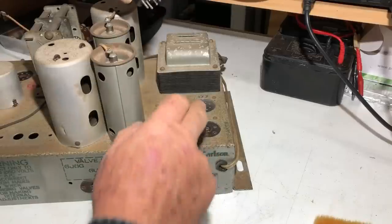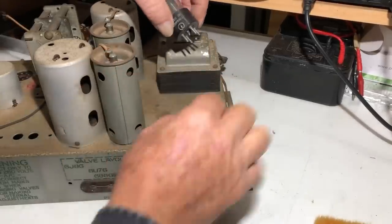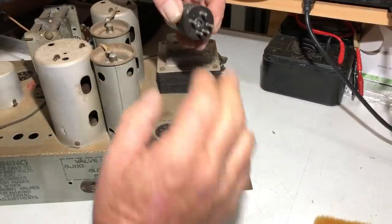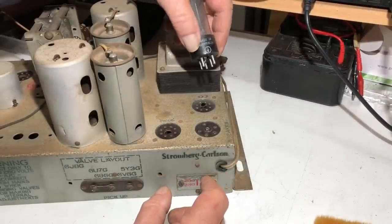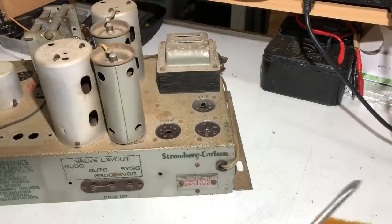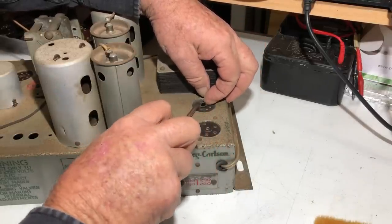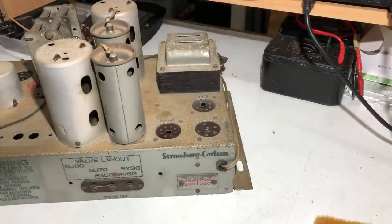Removing the valves. When I took out the 5Y3GT rectifier valve, the central locating pin stayed in the socket. I should be able to glue it back together — if not, I've got replacement tubes anyway. I might have to push the pin out from underneath.